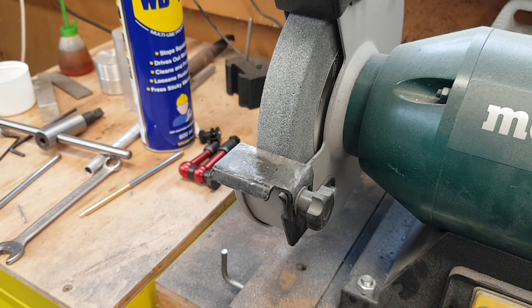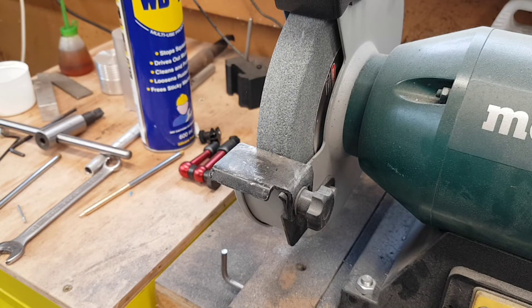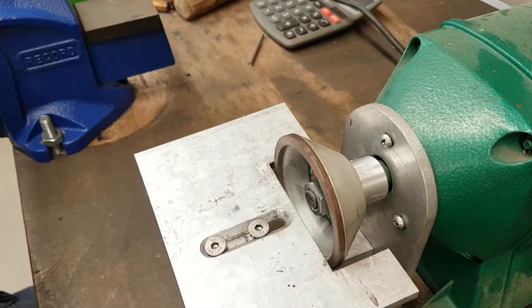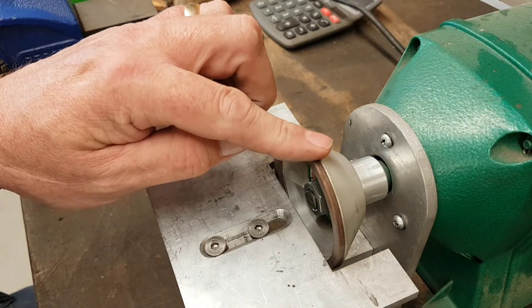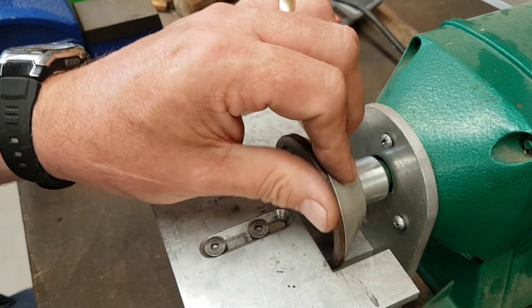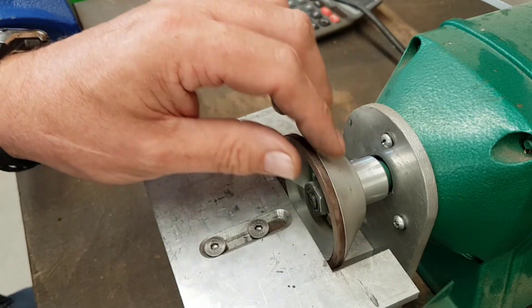I don't particularly want to use this machine or a conventional grinding disc to do this process. What I want to try and do is do it with a diamond stone, so you end up with a more finished cutting surface and probably removing less material as well. So in my haste to be different - or as the wife says, bloody awkward - I've decided to try and use this, which is a 75mm diamond cup stone. If you've seen the previous video, you can get really really good results sharpening lathe tools. It's not for grinding or forming tools - it's purely for sharpening.